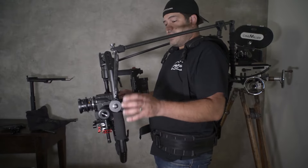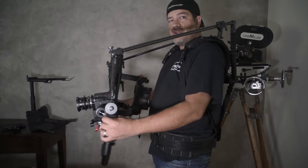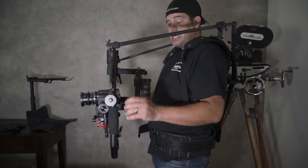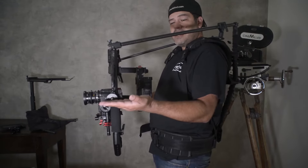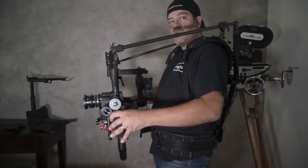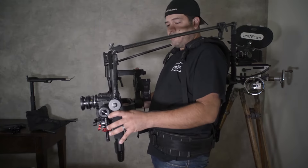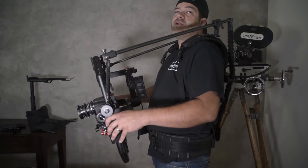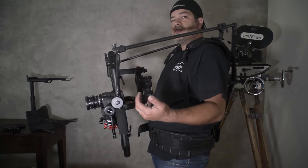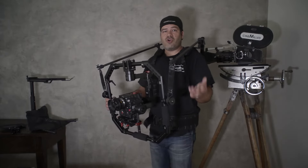If this is too active for you — too wobbly — you can increase the dead band on the tilt axis, or raise the spindle on the ring to make it more bottom heavy, which will require more effort and be more stable in that axis. It will have a little more pendulum effect because it's more bottom heavy. For everything that you do there's a reaction, so it's important that you understand what one thing does and what the reaction is, and how you can use that to your advantage.